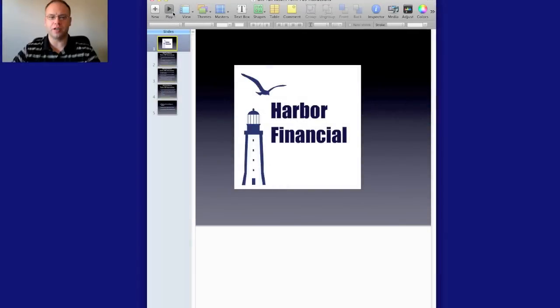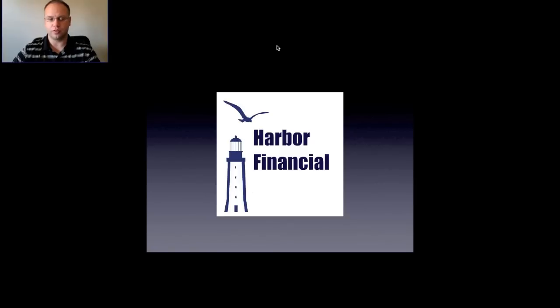Welcome back to another video for harperfinancialonline.com. Today we're going to be talking about the gift tax return Form 709 and if you're required to file this return. I'm going to explain it to you in a way that makes sense and see if you have to file this form.